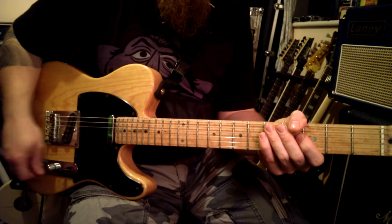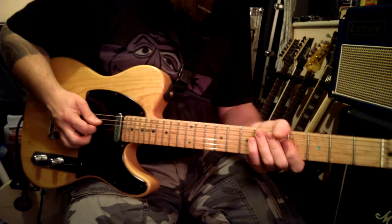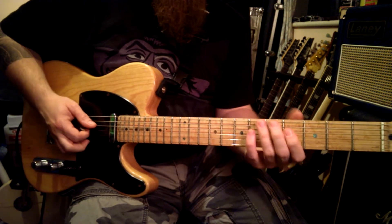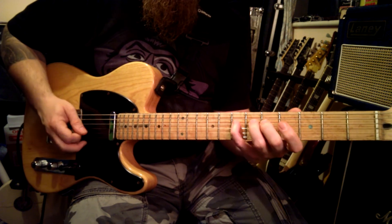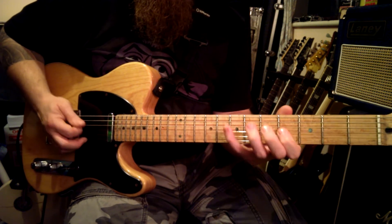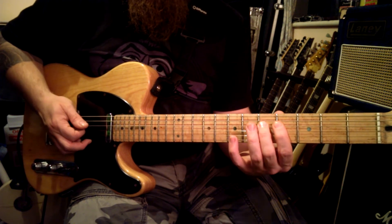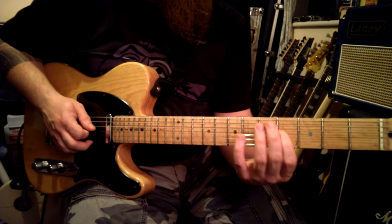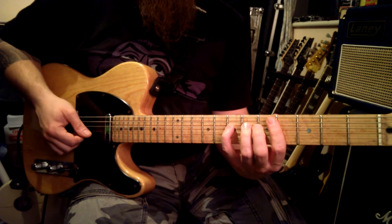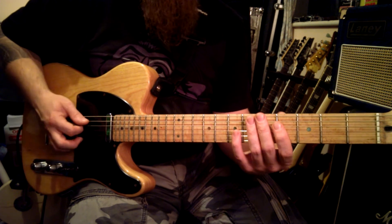The next thing we'll do is an alternate picking practice lick. It's very simple — just three notes on one string and one note on the next string. We'll pick the D string: down on the fourth fret, up on the fifth, down on the seventh, up on the fourth, down on the seventh, up on the fourth, down on the seventh, up on the fifth, down on the fourth again. And we're back to the start.